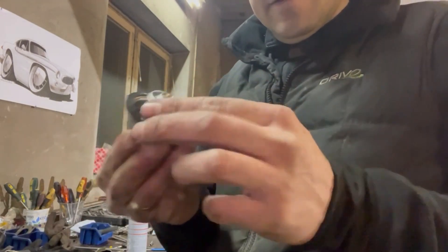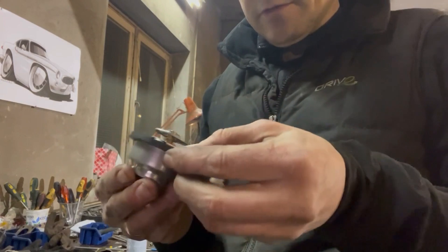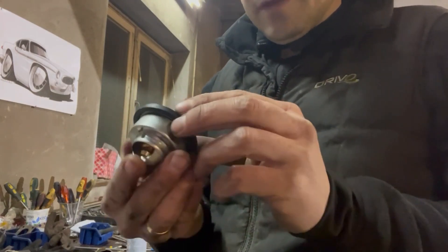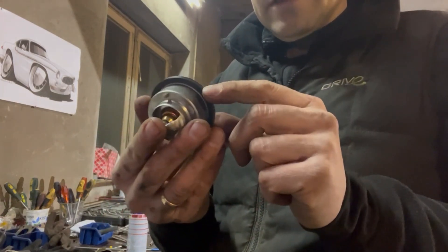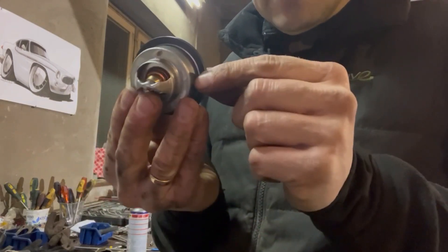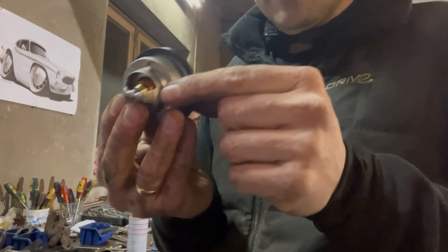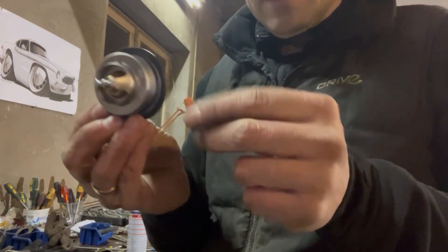Take the new thermostat and ensure that you install the new o-ring as well, so it goes over the edge. The next thing to remember is that this small valve needs to go upside — that makes it easier to bleed the system later when you fill it up. Now let's install the thermostat.